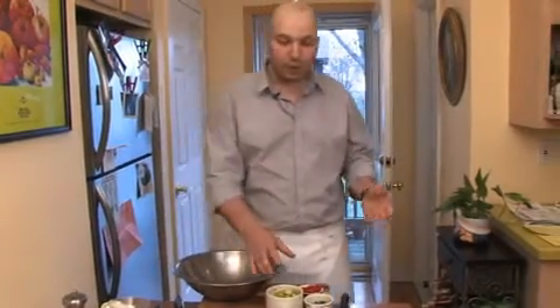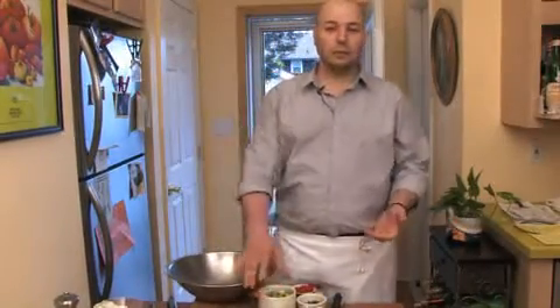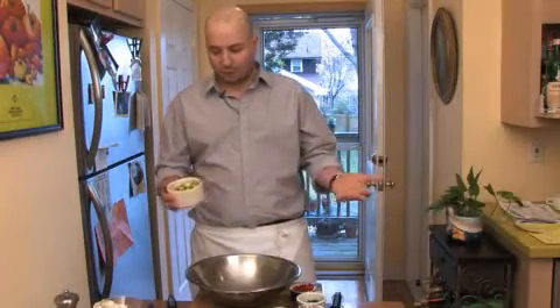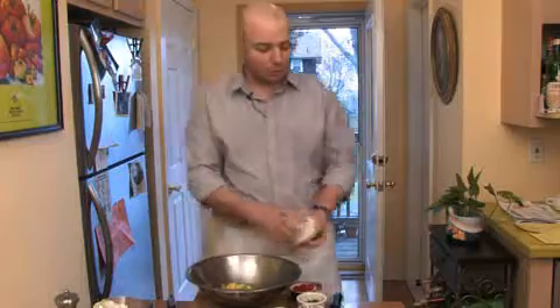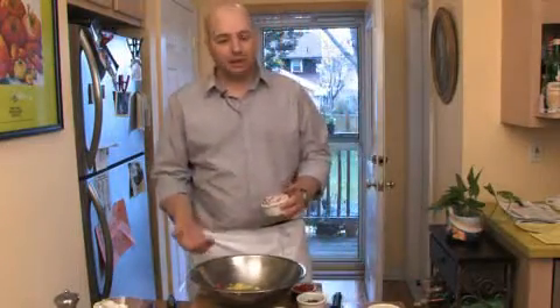At this point we're ready to assemble the guacamole. We'll take all the ingredients and basically just place them in a large bowl. There are different ways of assembling the ingredients — you could put all the ingredients in a food processor, or to make a chunky guacamole you could just empty all the ingredients in a bowl like so. The portions really don't matter — just eye them.